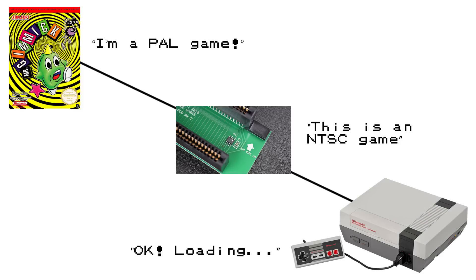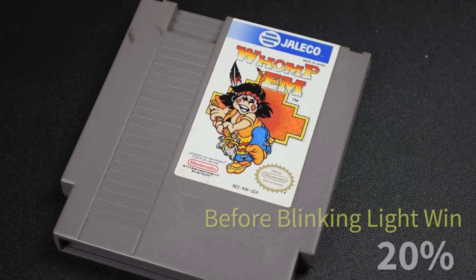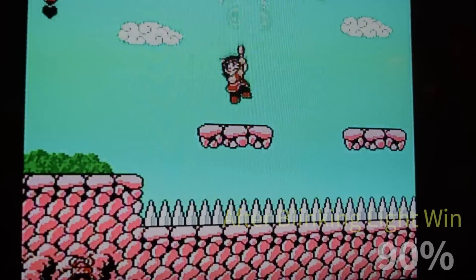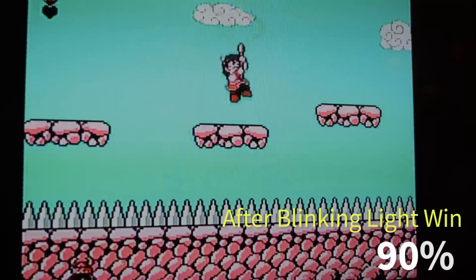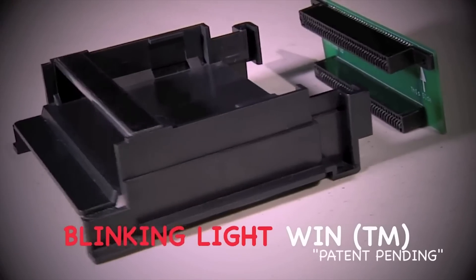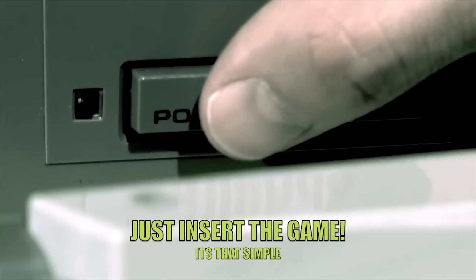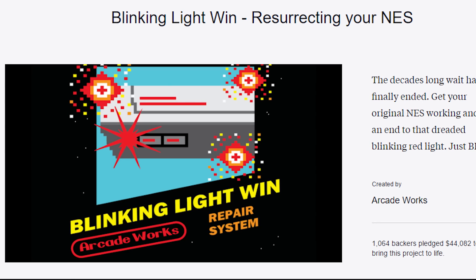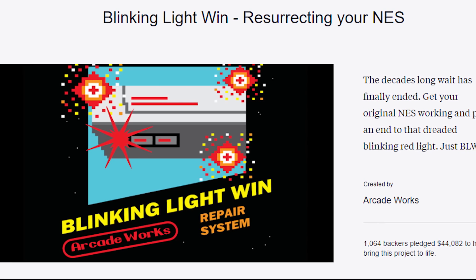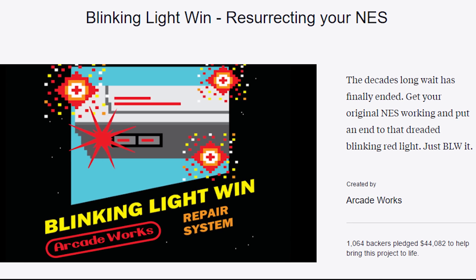The mod is done and you can start playing. I ran a test with my copy of Wampum. Before the mod and without cleaning anything, Wampum booted up about 20% of the time. Once I installed Blinking Light Win, Wampum booted up 90% of the time. And judging by the success of the Blinking Light Win Kickstarter, I'm not the only one excited about getting a permanent fix to the NES's design flaw — it smashed its $15,000 Kickstarter goal by raising more than $44,000, and now it's available for everyone.